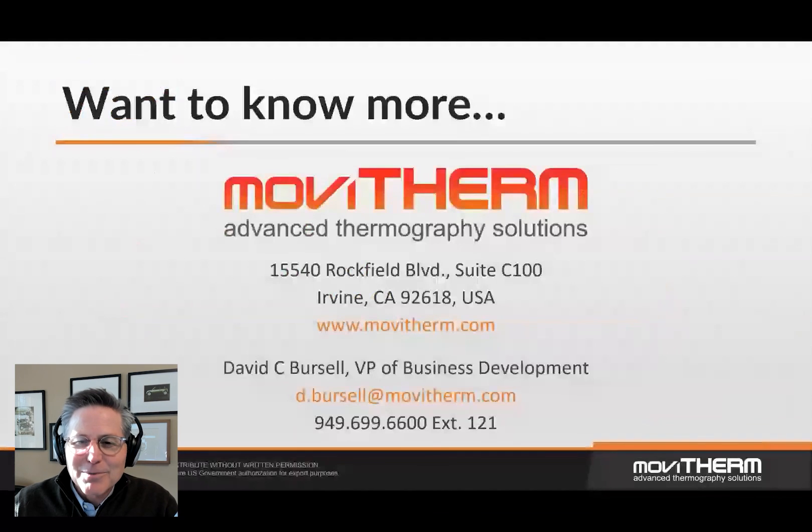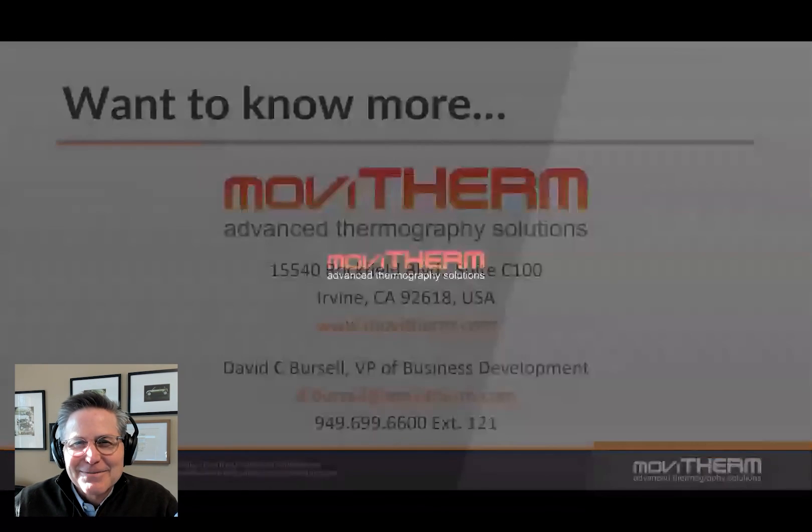Want to learn more about MoviTherm TSI for bottle cap inspection? Give us a call. Thanks.